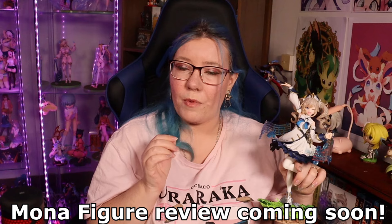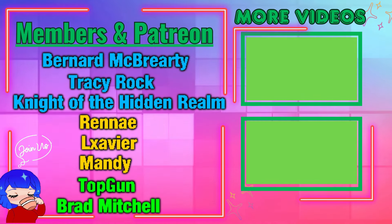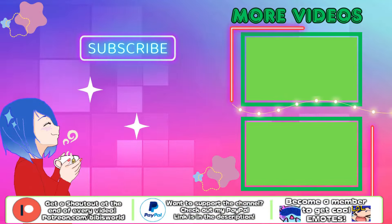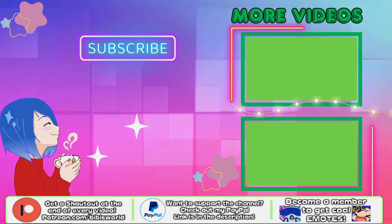I hope that you did enjoy this figure review. Go and check out my Mona figure review because I've put that up. I've also done Klee and there'll be other Genshin Impact figures coming soon. I'll make sure to leave links down below to all of my figure reviews in the playlist, and they're up in the iCard up there for you. Hit that like button and I'll see you all in the next one. Bye bye! If you want to help the channel and support what I do, you could become a patron or a channel member just like Bernard, Tracy, Knights of the Hidden Realm, Renee, Xavier, Mandy and Top Gun — they're all awesome and you can become one as well. Thanks so much for watching, check out some of my other videos. Bye bye!